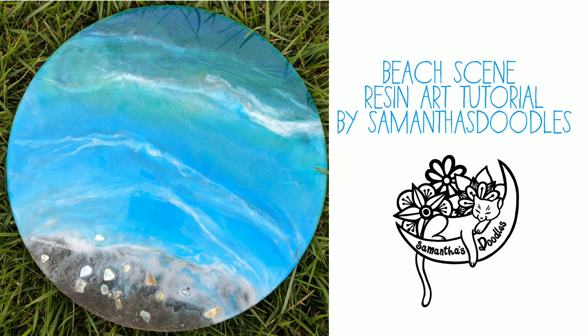Hey everyone! Welcome back to my channel. In this video I will be doing a tutorial on how I made this beach scene. It is a resin art painting and I will go into a full explanation of my materials, how I mixed everything, how I poured it. So if you are interested in learning how to do so, please keep watching.